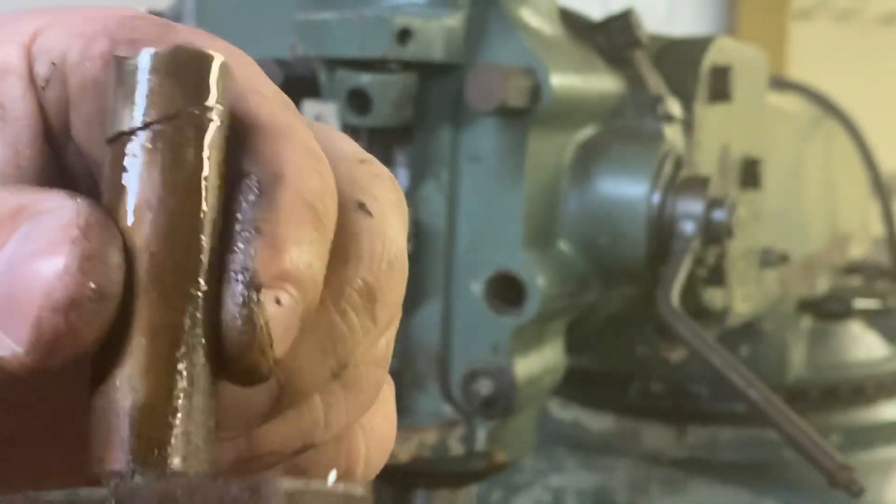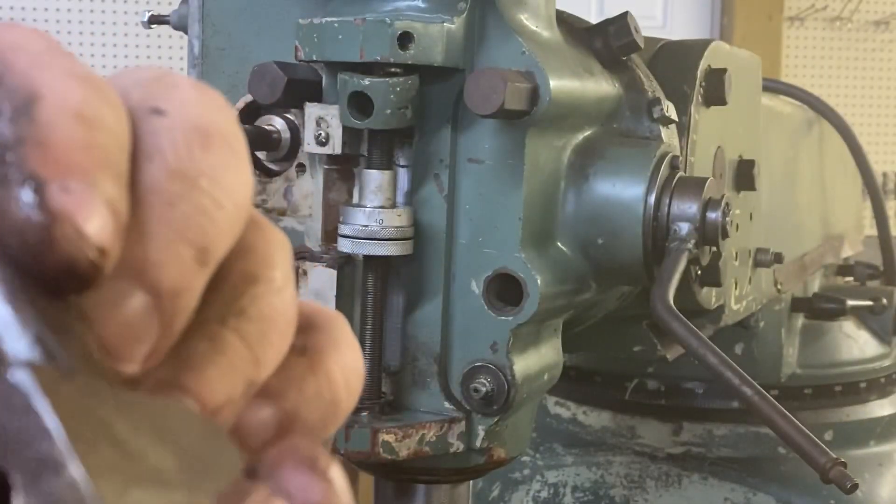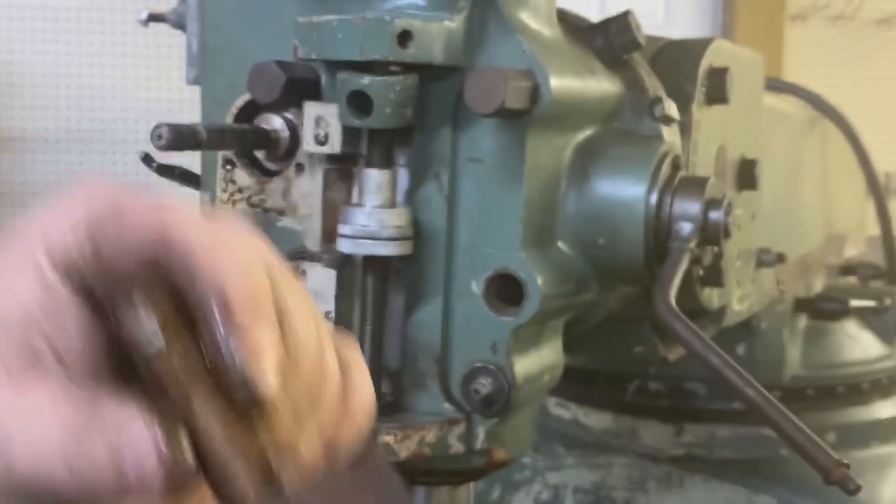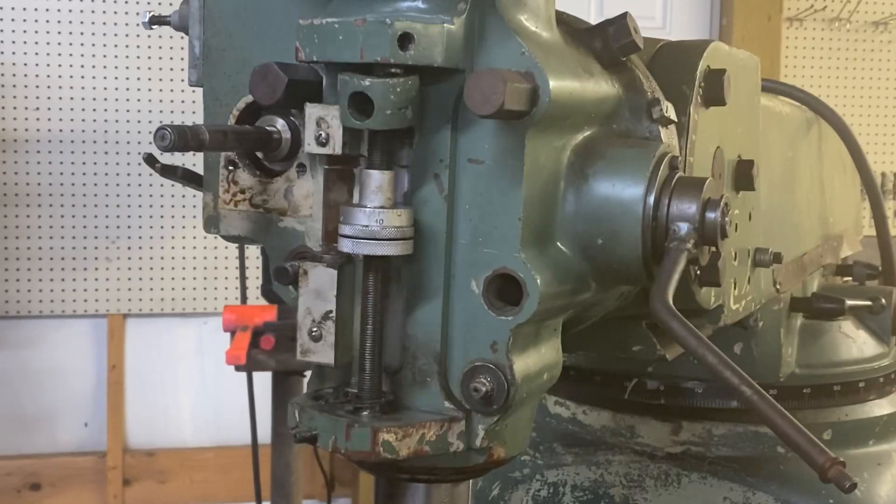That's exactly how it should look. I can see the spring in there. So obviously we're going to need this whole piece — that mystery is solved.